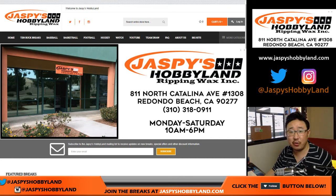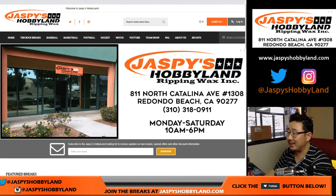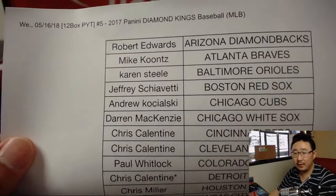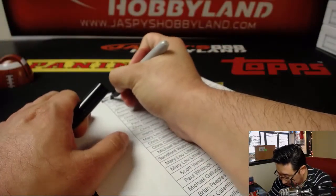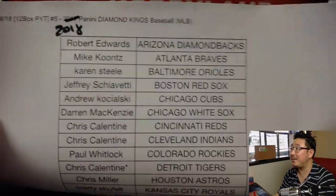Good afternoon everyone. Joe for jazbeeshobbyland.com. We are doing a 12-box inner case of 2018 Panini Diamond Kings Baseball — it's actually 2018, the current year.